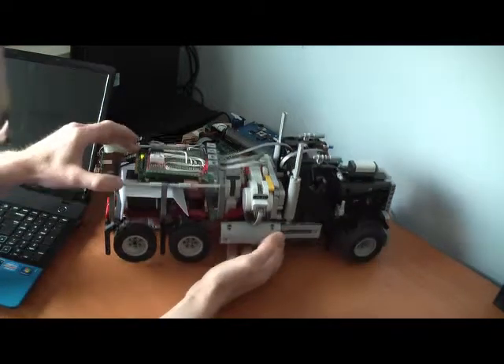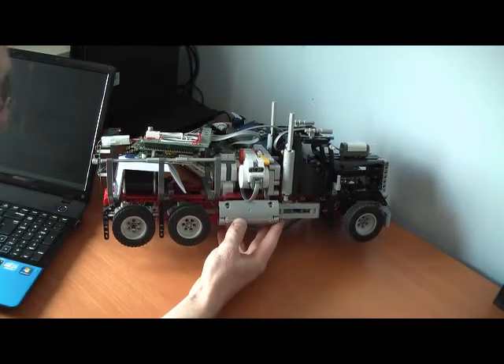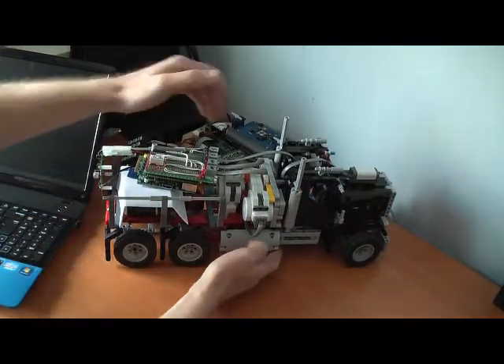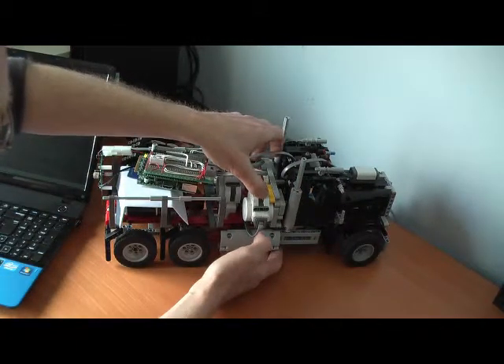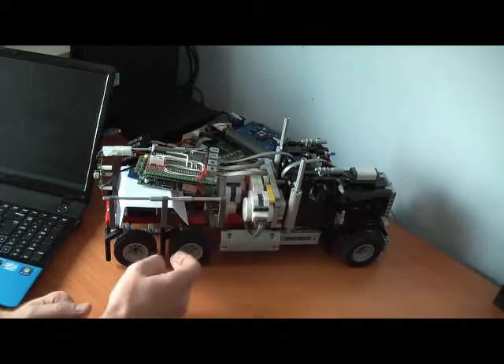In this example we have taken an off-the-shelf LEGO Technic kit — this is a truck. We have added two LEGO Mindstorm NXT servos: one servo drives the steering and another servo drives the rear wheels.